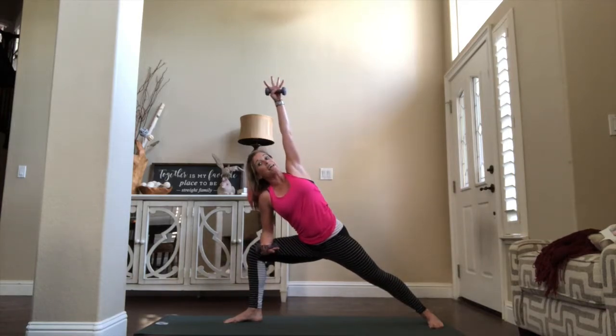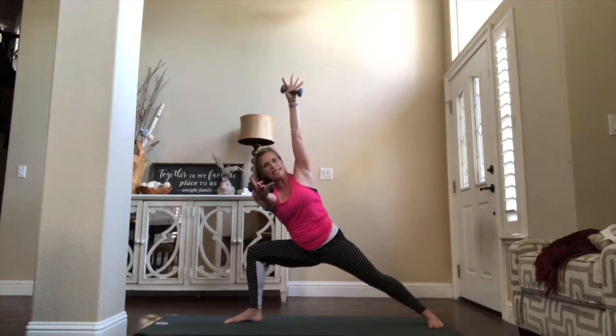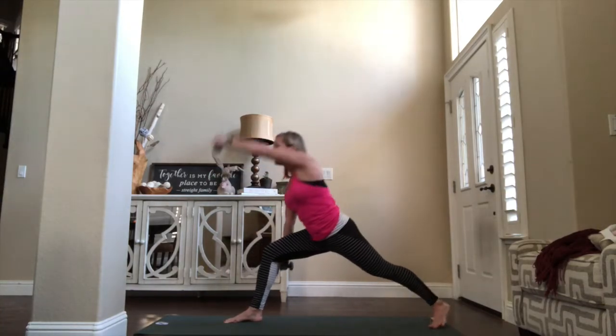Elbow can meet the knee, reach that arm to the sky. If you want more challenge, take that bottom arm and reach it out, reach it away. Pulls it down: eight, seven, six, five, four, three, two. Open up on one — take it back, reverse. Windmill all the way around — let go of the weight. Take that right foot back into downward facing dog, little walk of the heels.